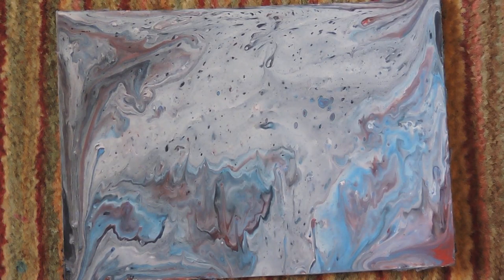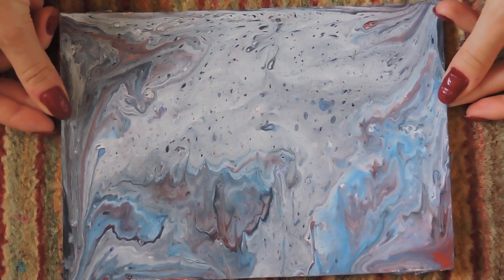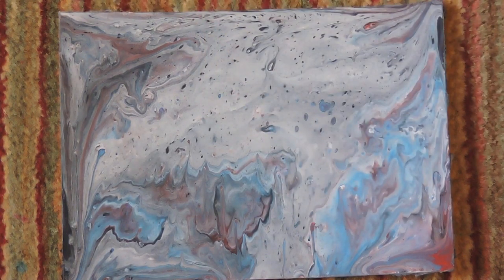Hi guys, welcome back! So here we have the acrylic pour dried. I definitely think this is one of those ones that improved when it dried, because I had a lot more of these little cells pop up, and the colour also stayed within what it was when it was wet compared to when it dried.